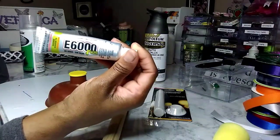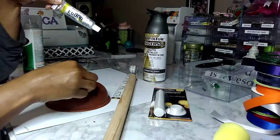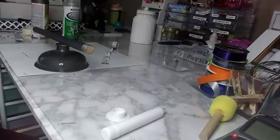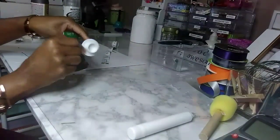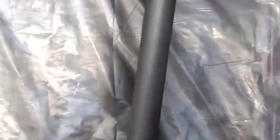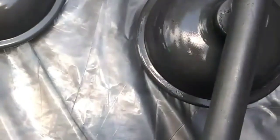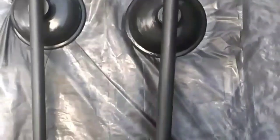I'm going to go ahead and attach everything. This is how it's looking so far — I think I did about three coats of paint. I wanted each sconce to match the frame of the picture. I also added a piece of cardboard to the back of the sconce so I can hang it with Command Strips. I'm very impressed! One of the sconces is a little crooked on the right, but that's okay.